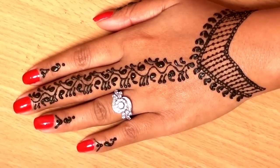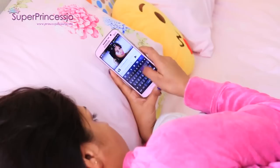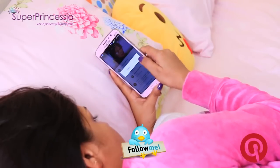Hey guys, welcome to the henna videos. In today's video I prefer to comment and reply back on some of your comments.